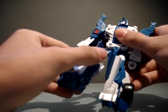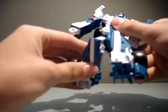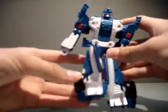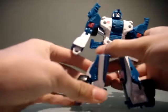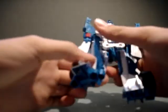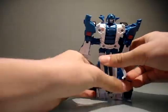Ball jointed hips with a swivel, and 90-degree knees. Third time the wheel's popped off. Fourth time. Alright.